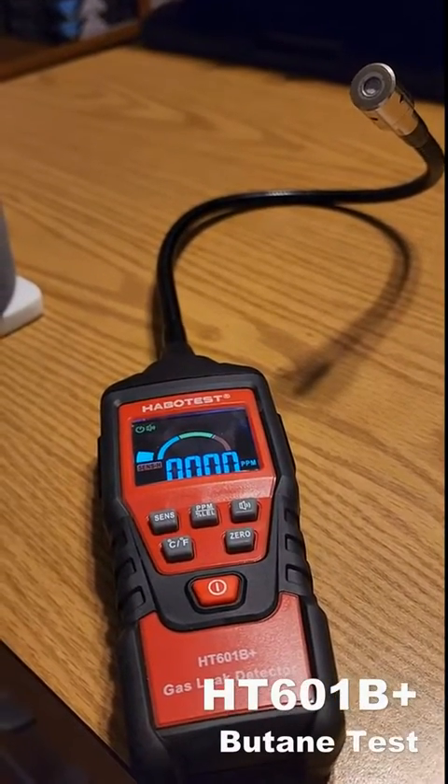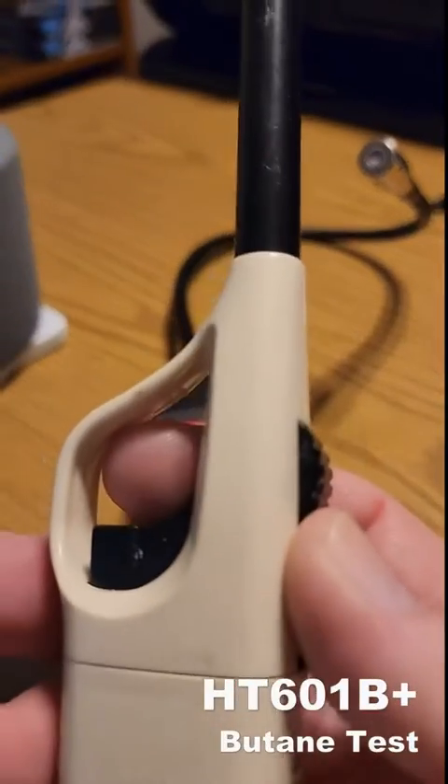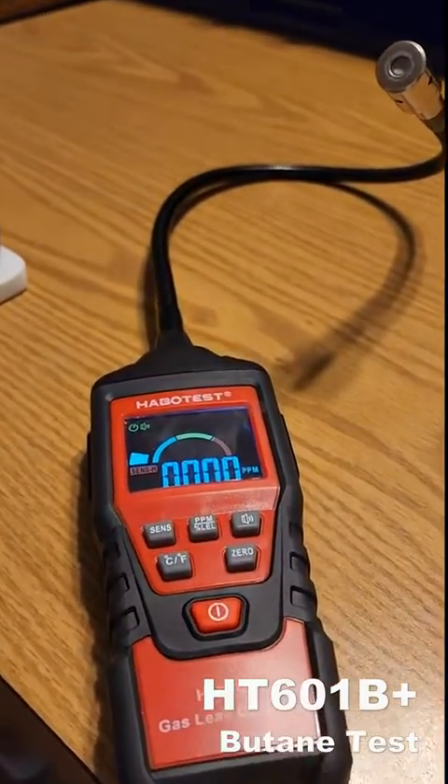This is a quick test of the HT601B plus gas leak detector. I'm going to be testing it with a butane lighter. Let's see what it does.